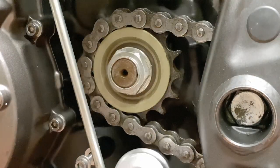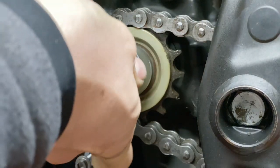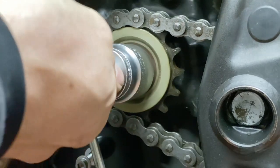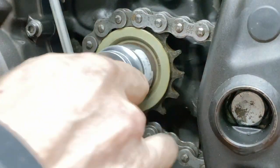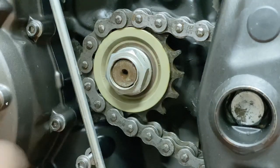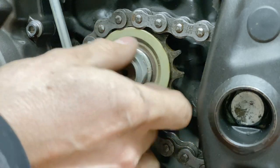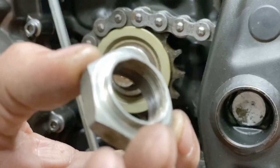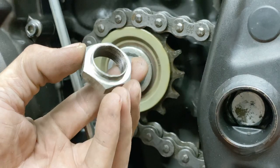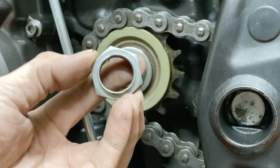Oh yeah. So my sprocket has been completely loose the whole time I have been riding the Tenere. This is what's not supposed to happen. On the upside, the nut is not staked, which means I can probably reuse it because it's almost like new.